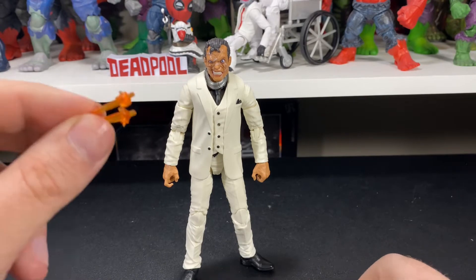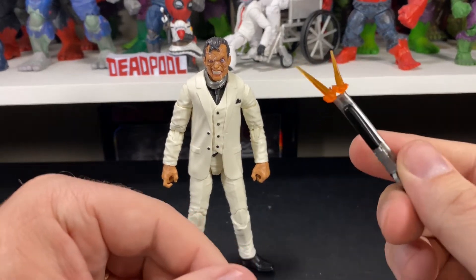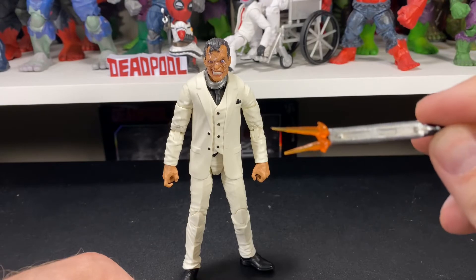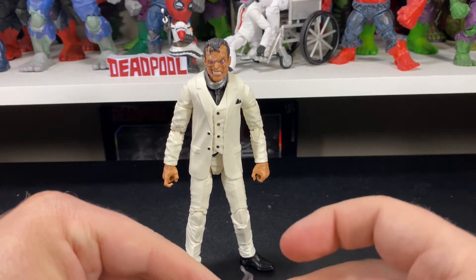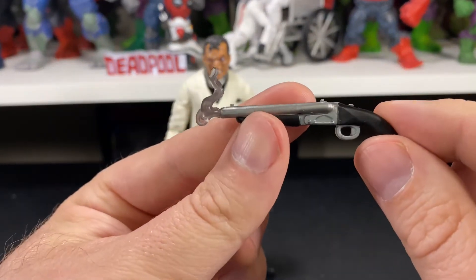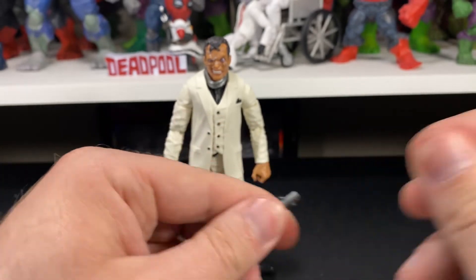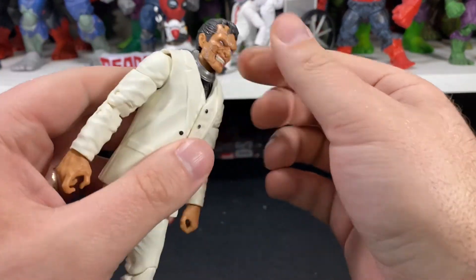We get two muzzle blast effects that pour into the shotgun — pretty cool. I wish they fit more flush, but if you play around with them a little bit you'll get them to fit better. It also comes with two smoke effects as well — looks pretty awesome. I'm excited to get accessories, but personally this is something that should be coming with these figures anyway, especially with the increased price. I don't mind paying extra if we get all these cool accessories.